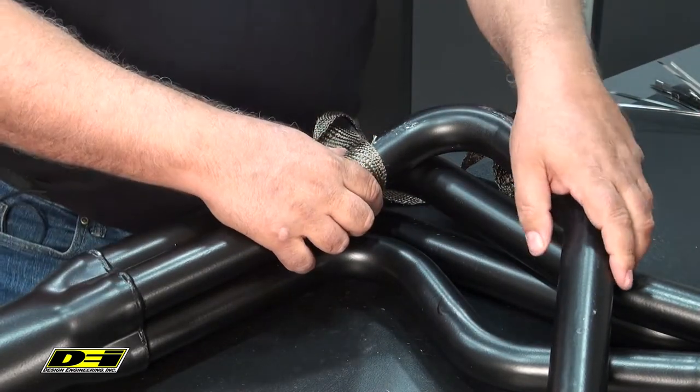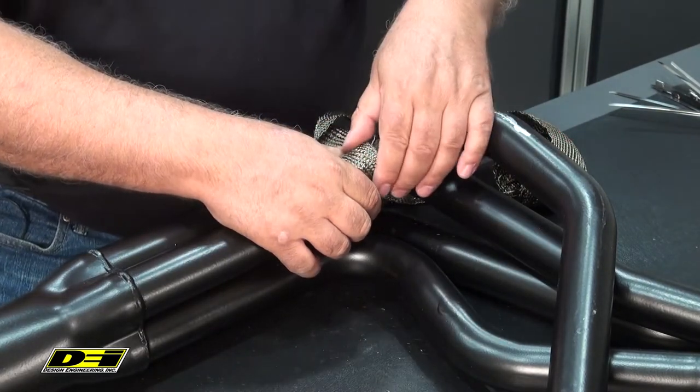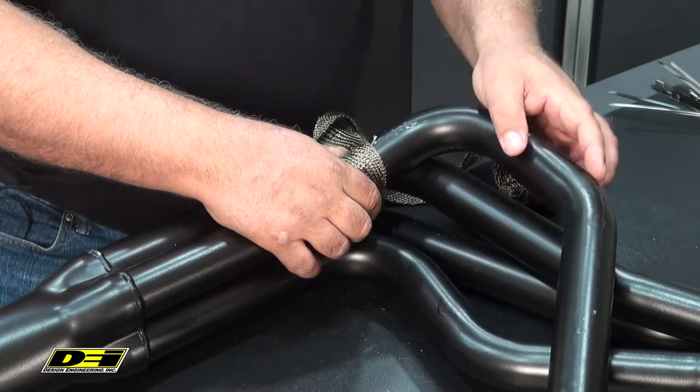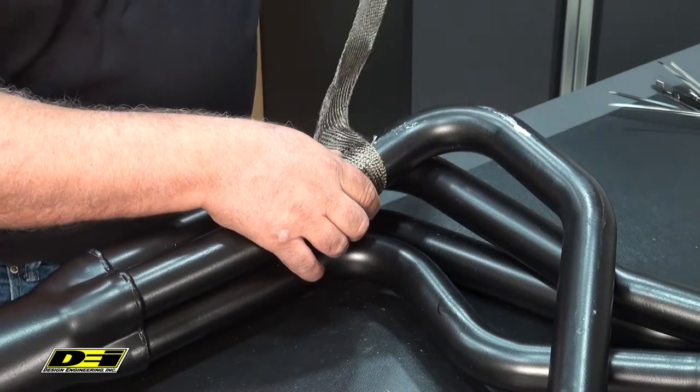With the paint on there, the paint gives the wrap some traction, so a lot of times with the paint you don't need to use a zip tie. If it was a polished stainless header or ceramic coated, it's real slippery, then you need to go to the ties to get it to happen.